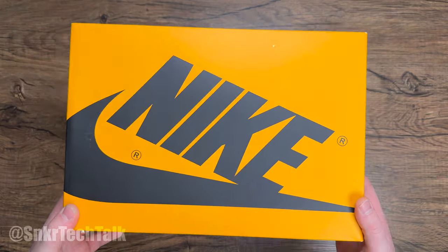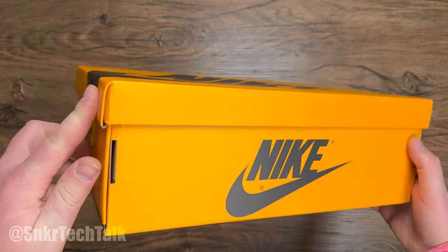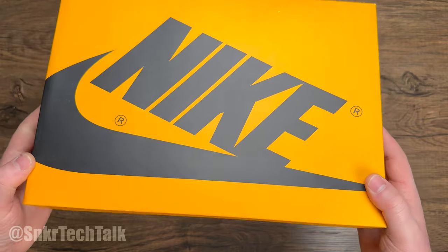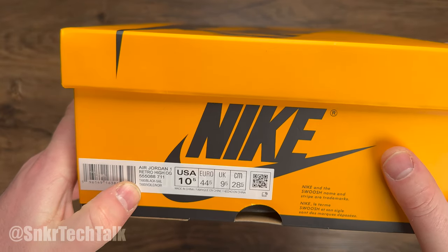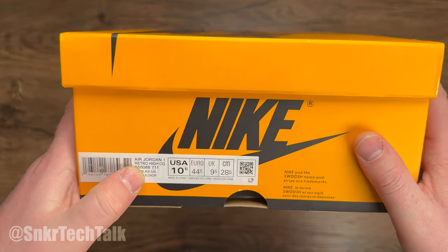Starting off with the box — the Air Jordan 1 Hi OG in the taxi colorway. As you can see, it is an all-over yellow box with a black Nike logo. I got these in a size US 10.5, and the colorway reads taxi, black, sail in the Air Jordan 1 Retro Hi OG.